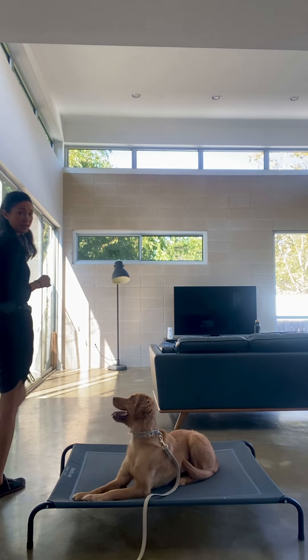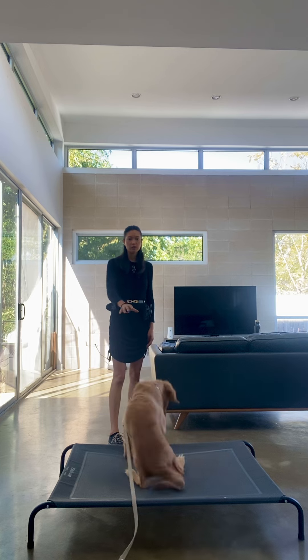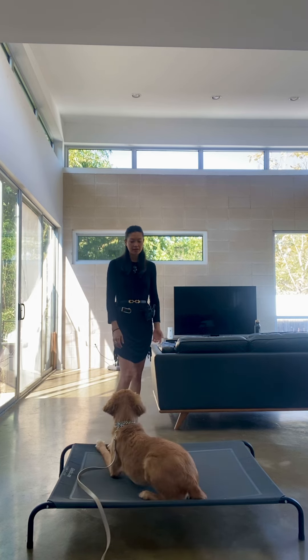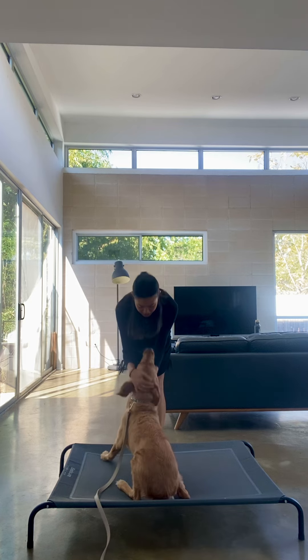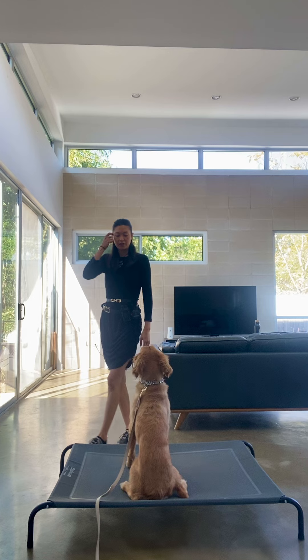So the climb command is where you point and say 'climb' when she's fully on top of the elevated dog bed. Then you can drop treats on it, or you can just tell her that she's a very, very good girl, love on her for a moment. But you don't need to say 'stay.'